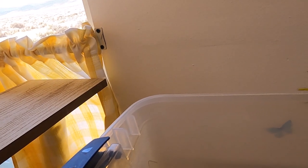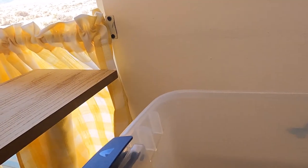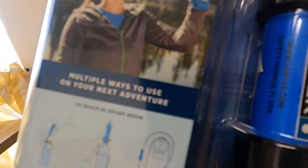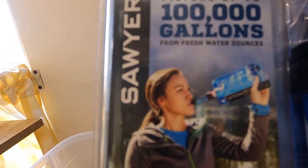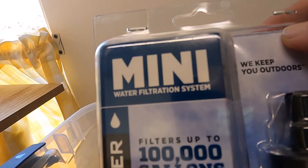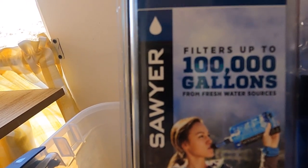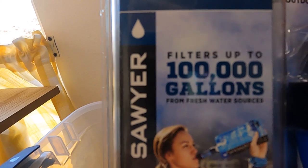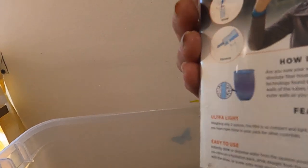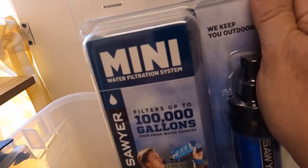Look what I found, guys — there you go! I was wrong — I said 44,000 gallons. Look — multiple ways to use it on your next adventure. You can hook it up to your bag, you can drink straight from it, or put it in a container. This one is a hundred thousand gallon LifeStraw. It's brand new in the box!